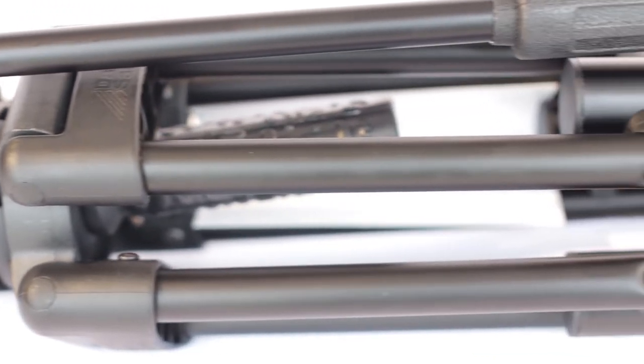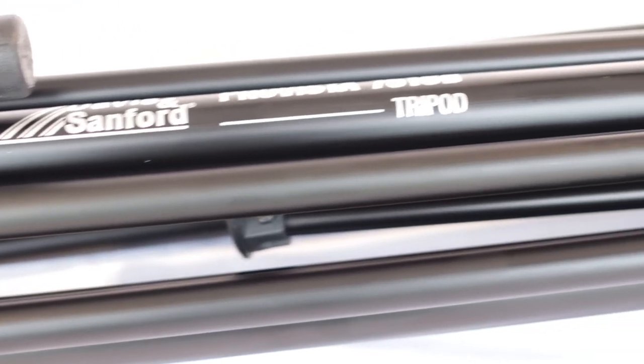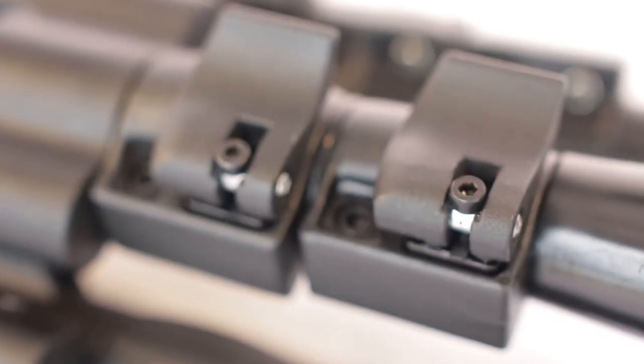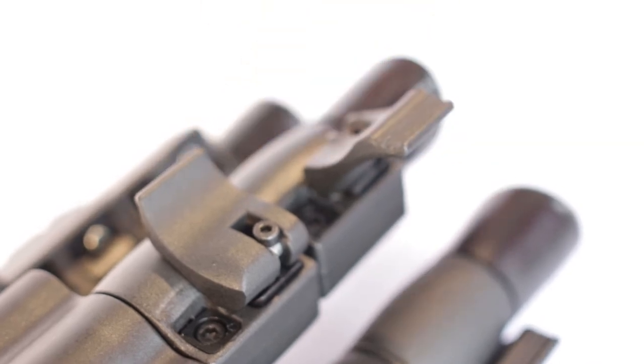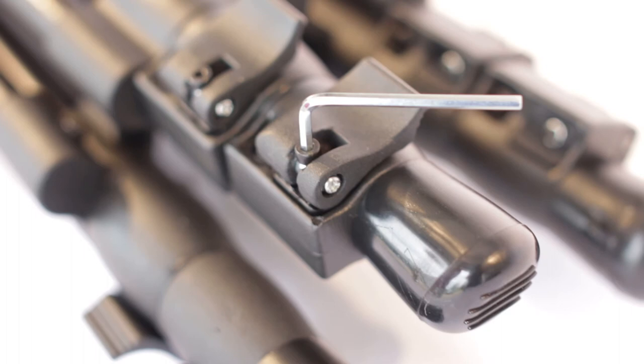Take the tripod out and check for any damage during shipping. Go over the joints to make sure nothing is cracked. One known issue is that the clasps are sometimes over-tightened from the factory and crack quickly when you first use the tripod. The company has been known to support this issue by shipping out replacement clasps, but to avoid this, use the allen key and adjust before you use.